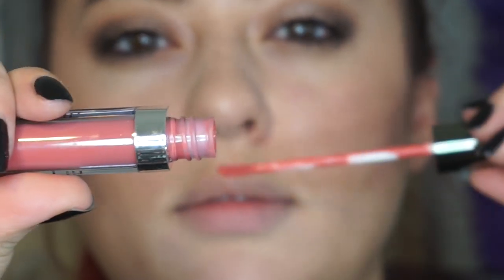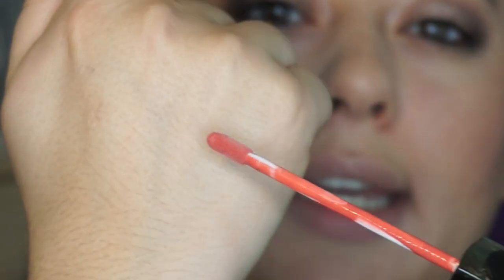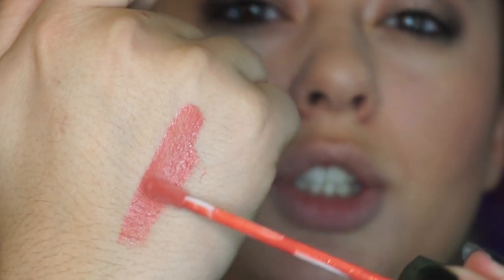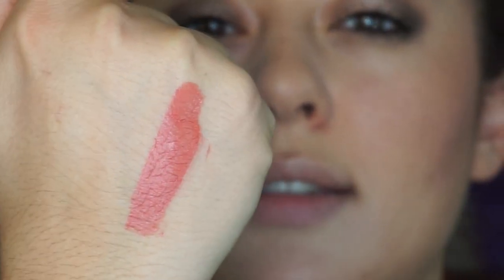Smells a little vanilla-y. This is the shade right here — it's a nice nude peach shade. So let's apply.